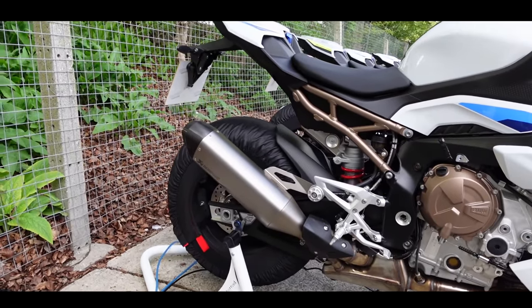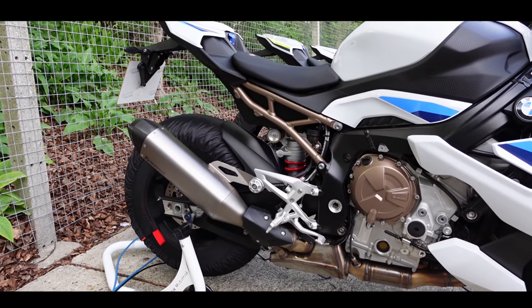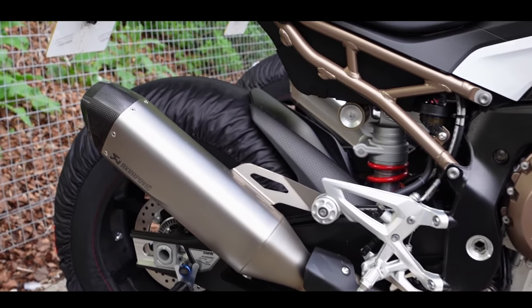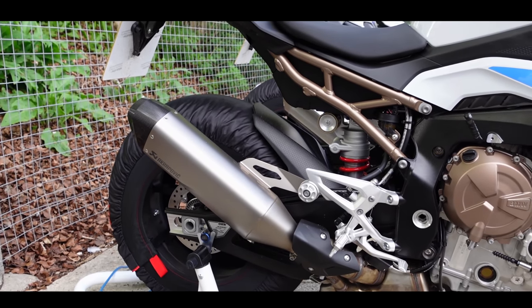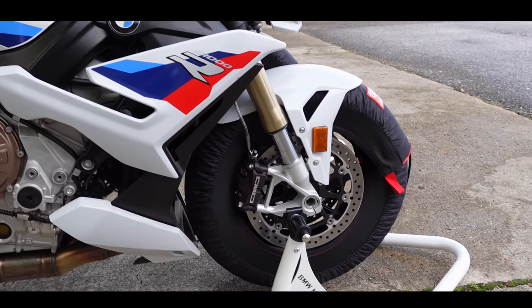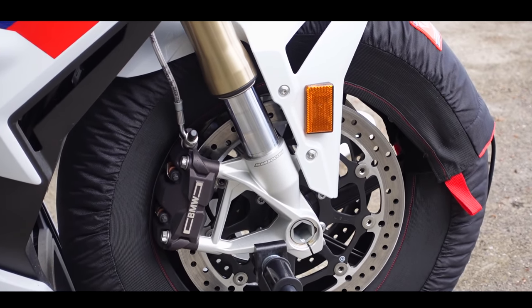Moving on to the M Sport — this one has the forged wheels. None of the bikes here have got the carbon wheels; they've all got standard or forged. It comes with the Akrapovic — it's a weight reduction thing more than anything else. It's not a great deal noisier than the standard one. Same calipers as what's on the double R — the whole brake setup is exactly the same as the double R.